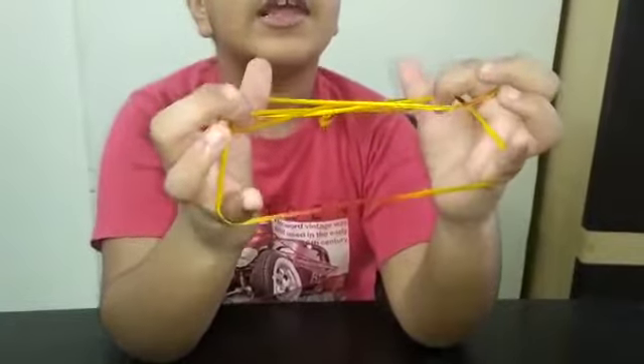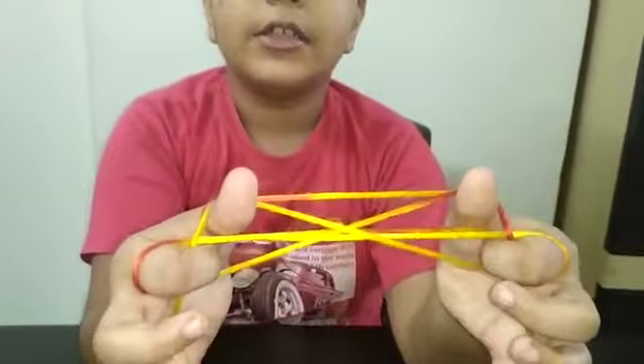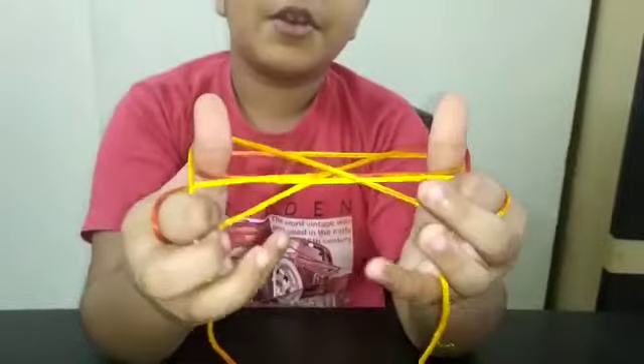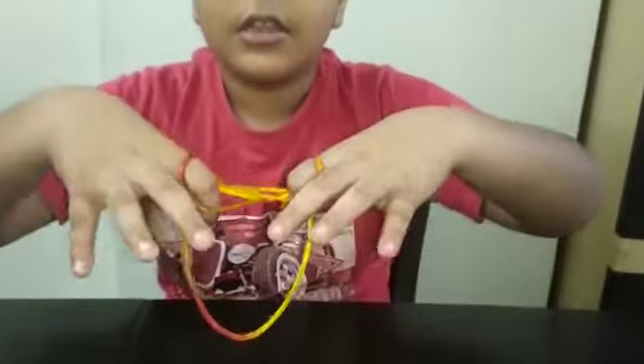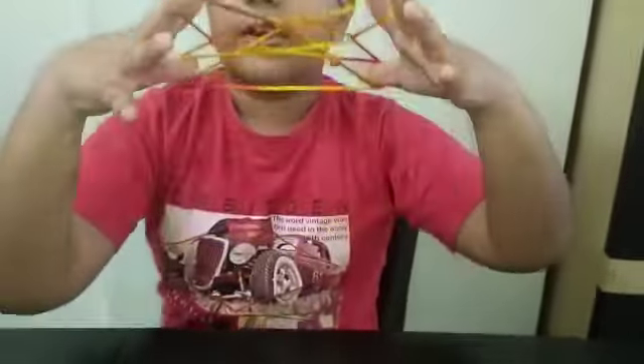Then there are two little triangles in front of our index fingers, so put your index fingers in them. Drop your little fingers and rotate your index fingers and thumbs, like this. Then rotate your thumbs.